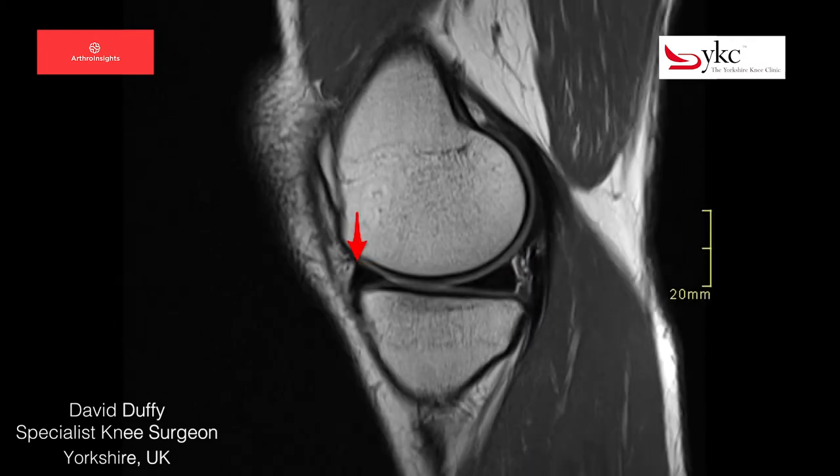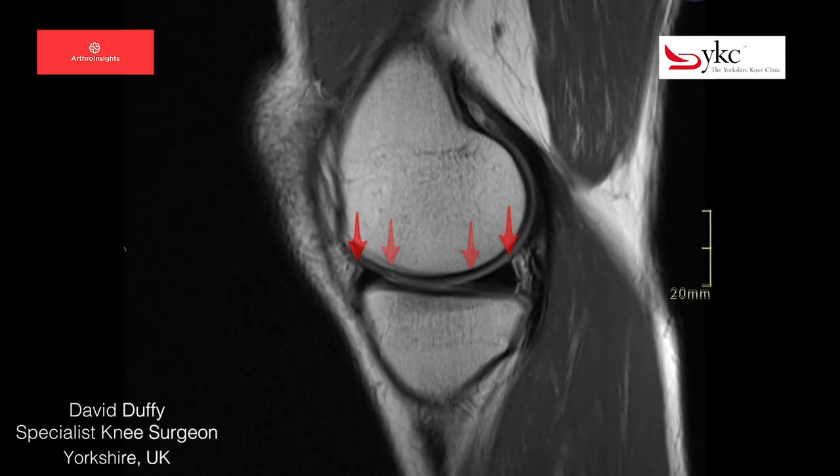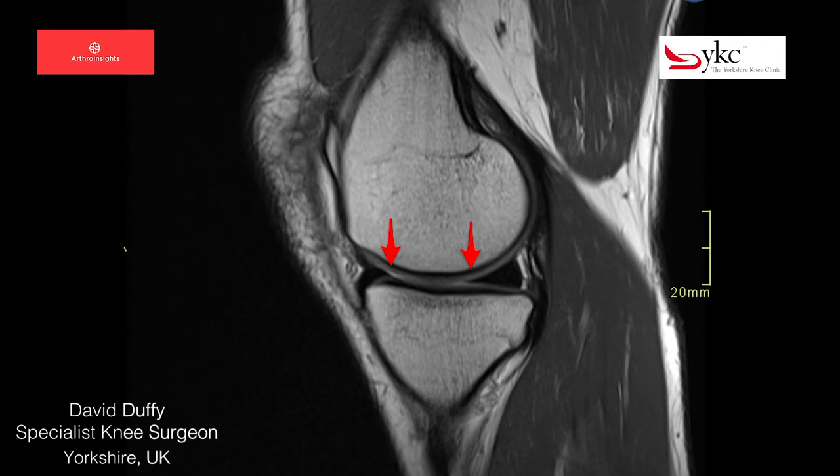When looking at the medial meniscus, it can be appreciated how this structure increases the contact area in the joint between the femur and tibia, seen here between the two red arrows. If the meniscus were removed, the size of the area of contact between the femur and tibia is reduced, so an individual's weight would not be spread evenly throughout the joint, and this can lead to accelerated wear.